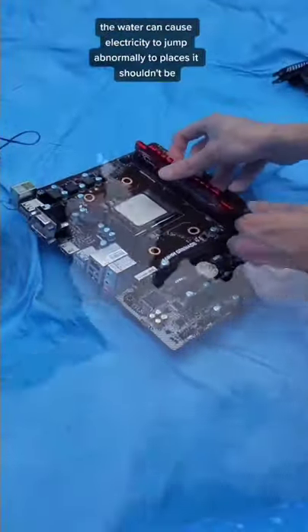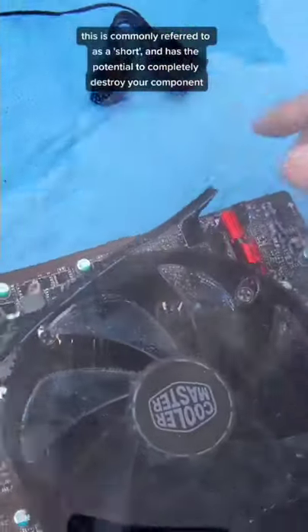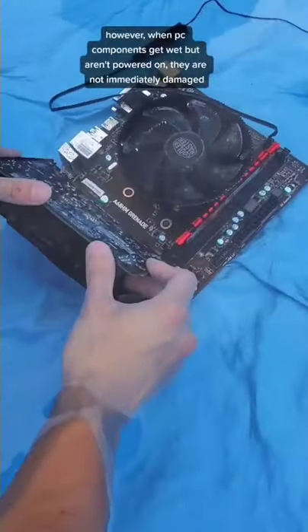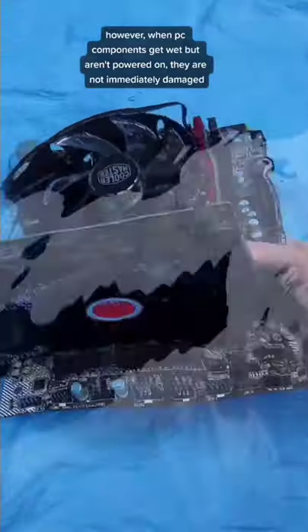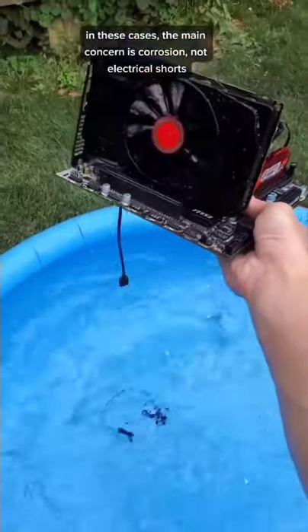the water can cause electricity to jump abnormally to places that it shouldn't be. This is commonly referred to as a short, and has the potential to completely destroy your component. However, when PC components get wet but aren't powered on, they are not immediately damaged. In these cases, the main concern is corrosion, not electrical shorts.